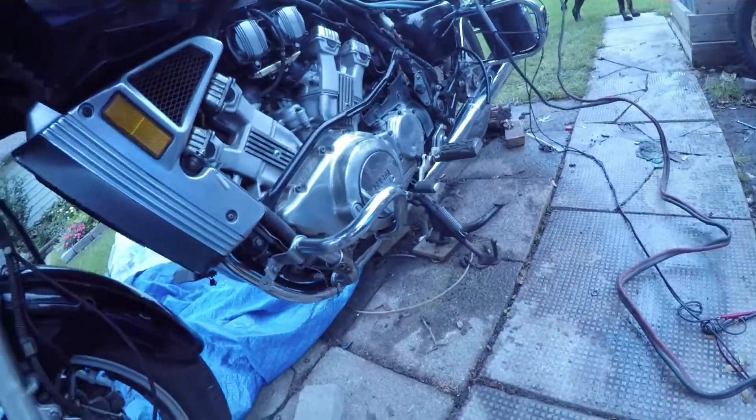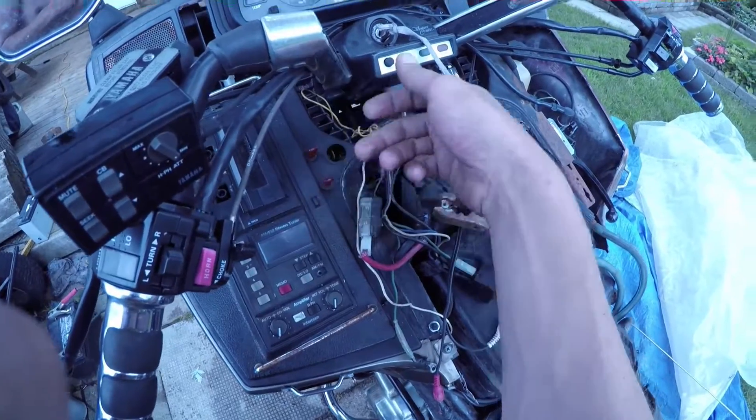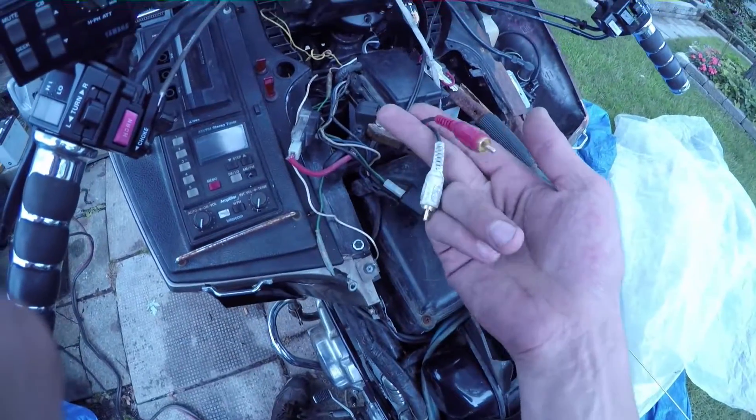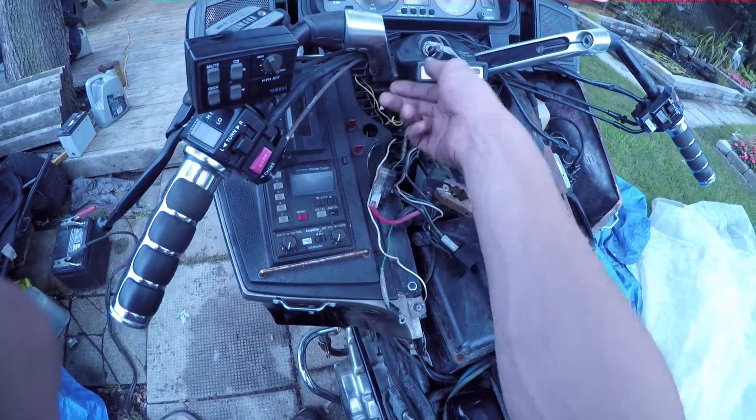No leaks — this engine does not leak. Radiator fan bypass done, stereo bypass done for the input cables. So it's got the stereo bypass and the fan bypass.